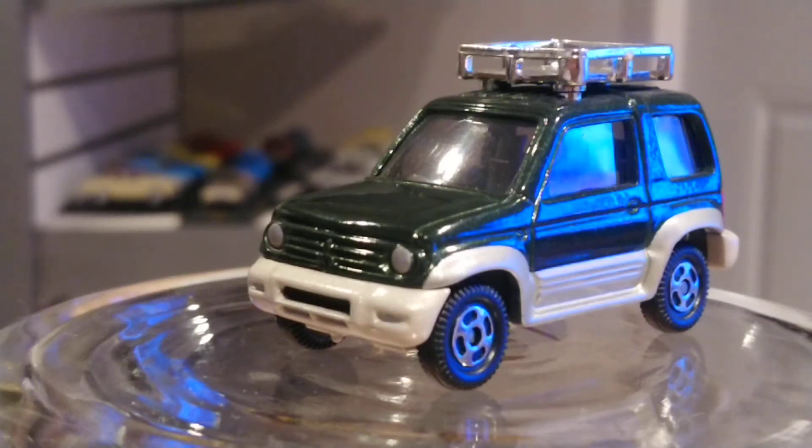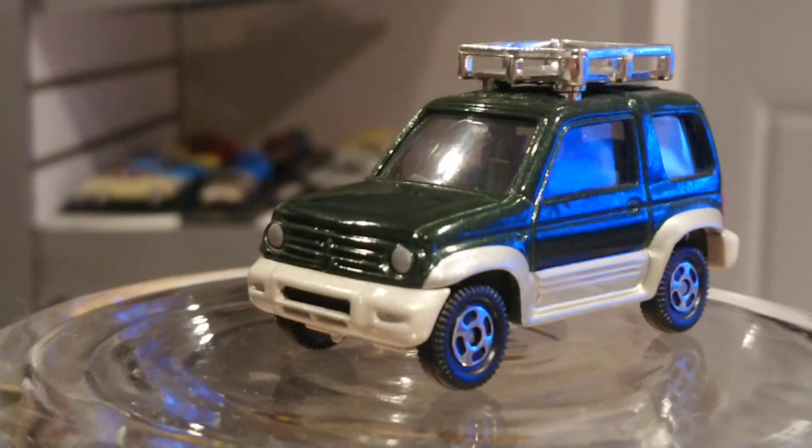Hello everyone, welcome to my page. Hello again, Diecast World fans — and whoever's not a fan, now you will be, because I said so. Just kidding, welcome to my page again. Here's what I have for you today.